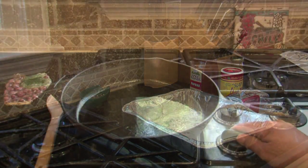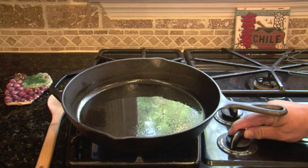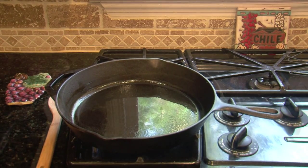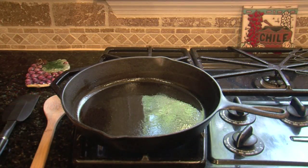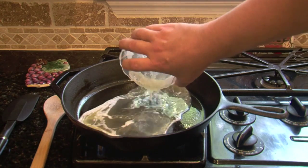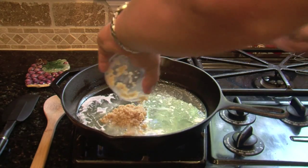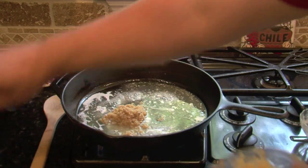We're going to turn our stove on about medium-high and get the pan coming up to temperature. You never want to put it in a cold pan. We're going to put our butter and our 10 cloves of garlic in and bring those up to heat.